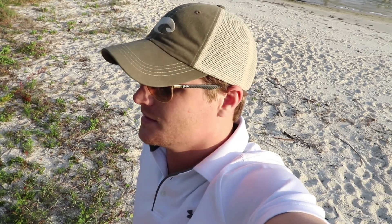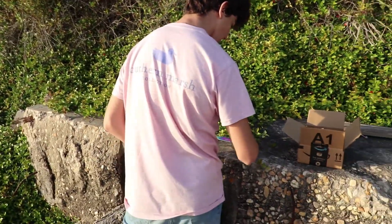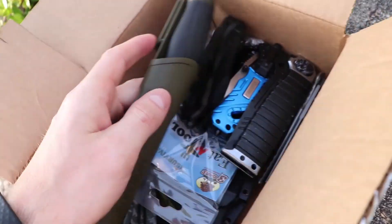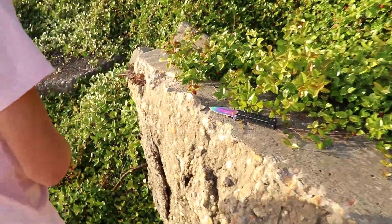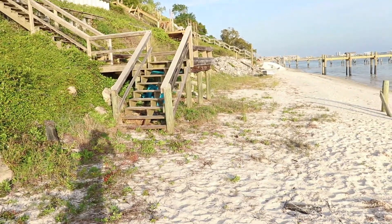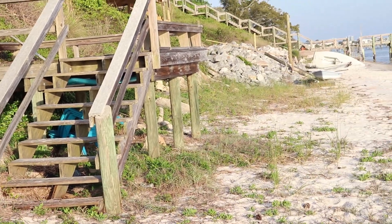We're getting thumbnails down here at the beach for the website. A little behind-the-scenes action — we got Ben setting it up right there. Basically all we did is throw a bunch of these knives; we gotta get pictures of some of these. The thumbnails are just crap or I've lost them. This is the best place to get thumbnails, right up here on this bank for the rocks, and then you can ease right over there and get them on those rocks too, which are really cool.